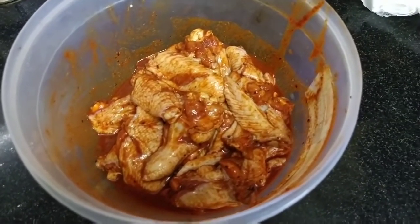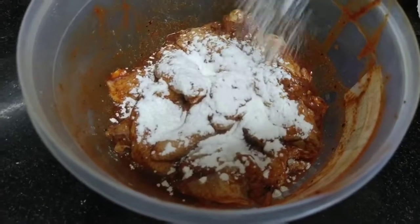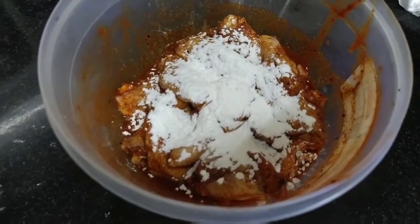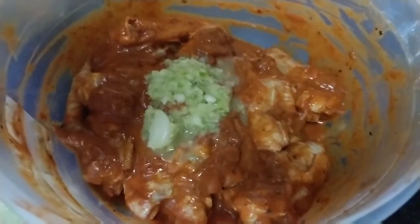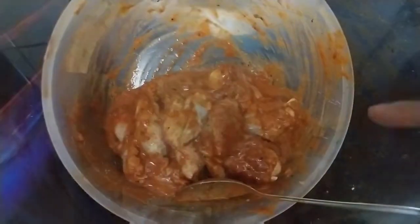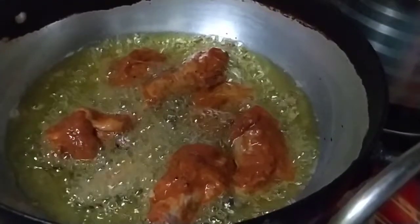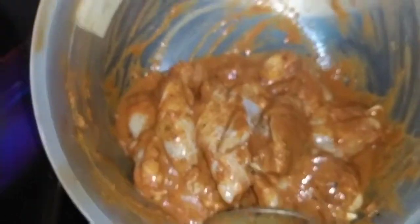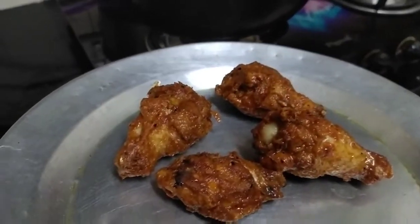Now we add cornflour. We add 1 to 2 cups of cornflour to coat the chicken. Add the cornflour evenly and heat it. Make sure all the chicken is well coated with the cornflour before frying.